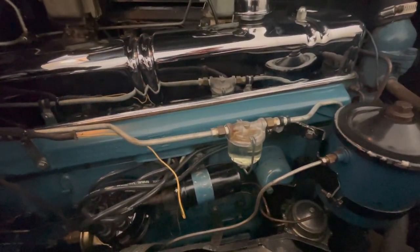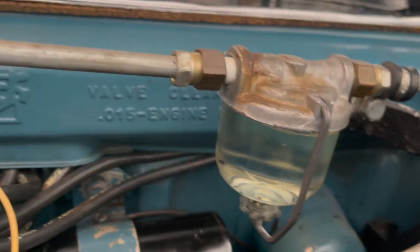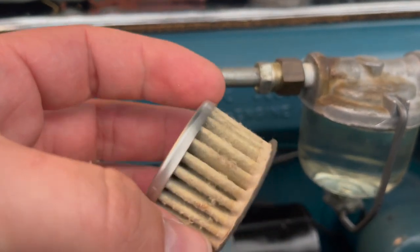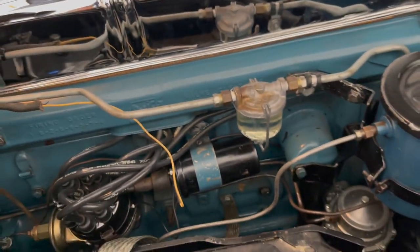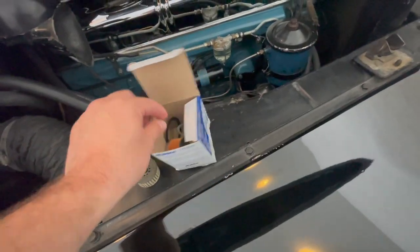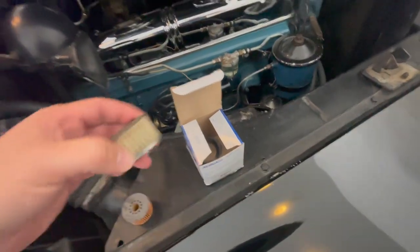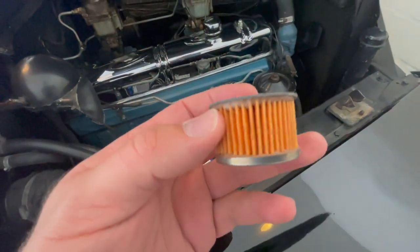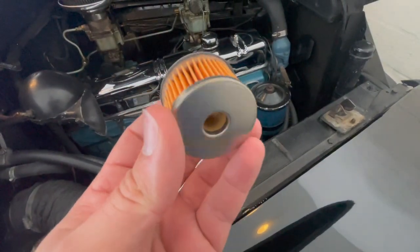That goes on the line. As you guys can see right now, I have no filter. The one that I had in there was this one and it's extremely dirty, as you guys can see. I'm gonna show you guys how to replace the filter — it's very easy, no tools required. This is the old one, and this is the new one that I'm gonna be putting in. As you guys can see, this one is 100% better.